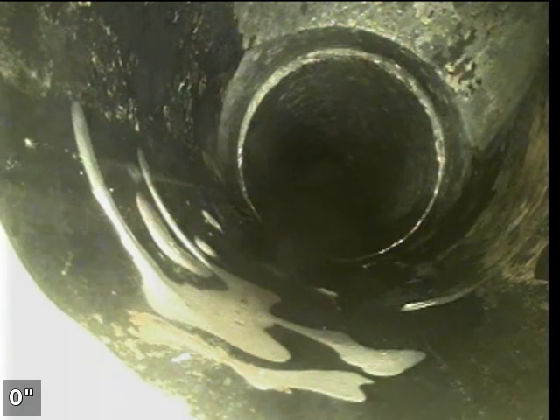For whatever reason, my monitor decided to shut off right in the middle of the scope, so we're just going to continue at that same location that we were at.